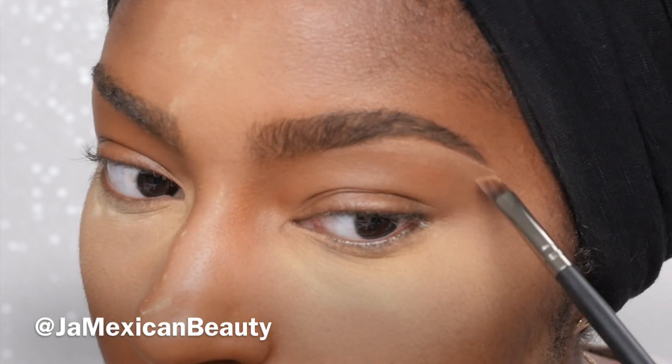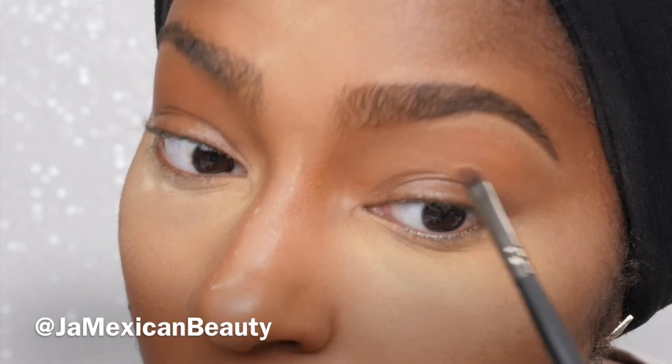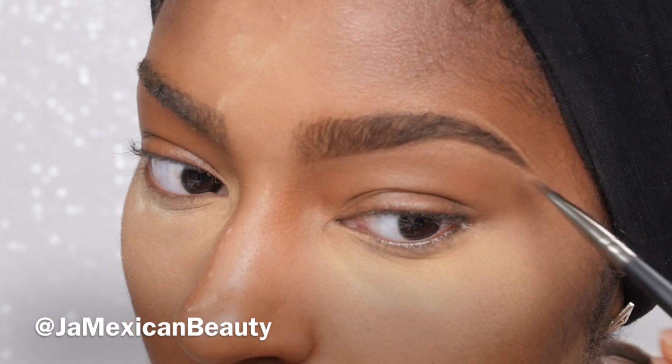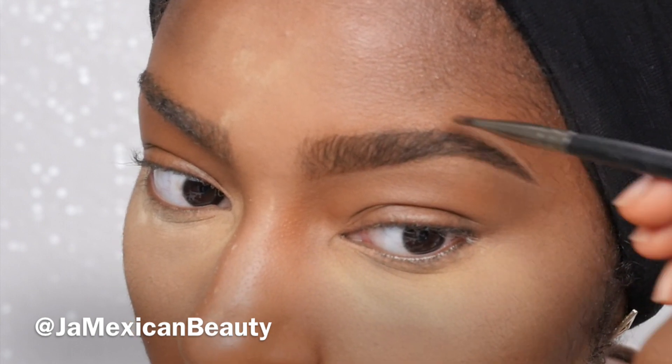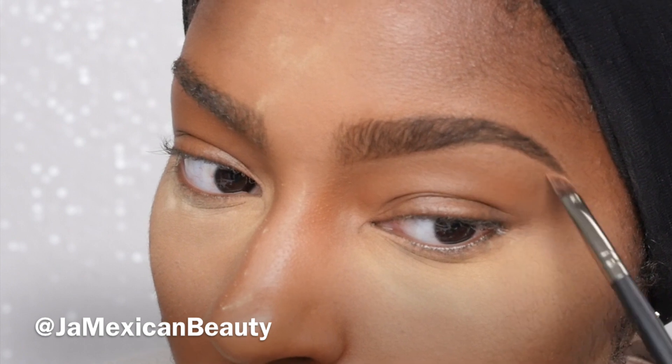I'm using my Black Opal concealer in the color Honey — I'm obsessed with this stuff, I always use it for any brow tutorials. I like to concentrate most of the product towards the highest point of my brow, and whatever is left on the brush I use towards the inner corner. The tail part is really important — I only use the concealer to clean up the ends to give a really sharp edge because I like my brows to come to a point.